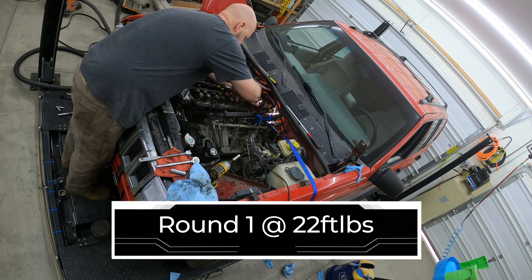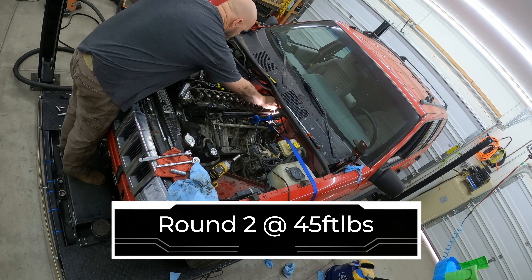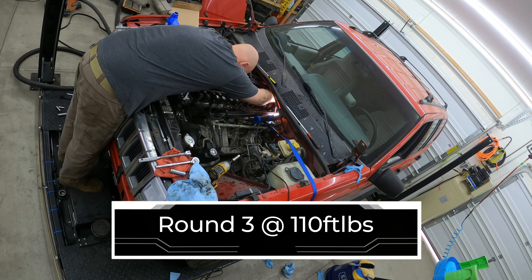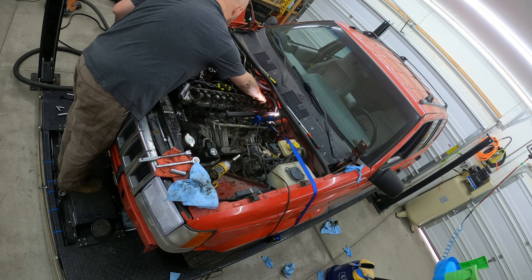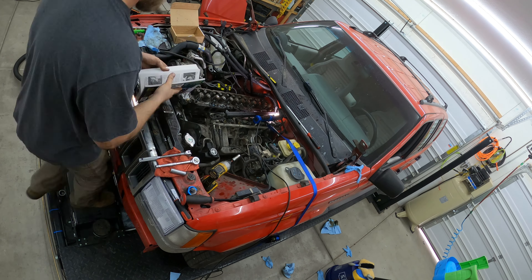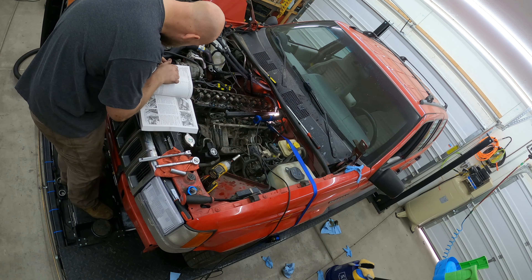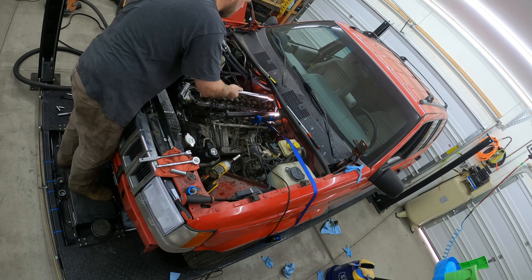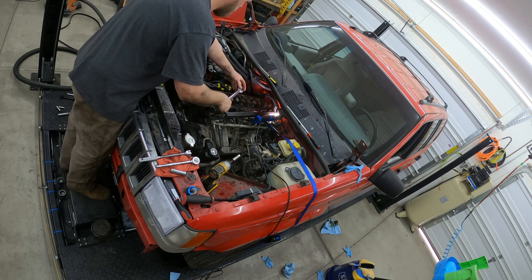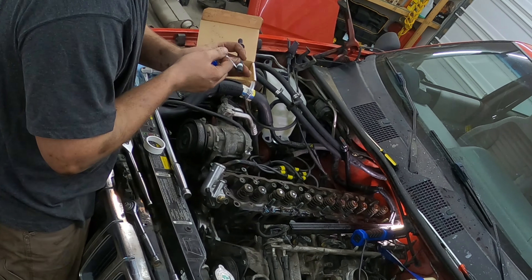There's a whole torque sequence in the manual. I think it was something like 22 foot-pounds, then bump it up to 70 foot-pounds, then 140 foot-pounds — I'll put the torque specs on the bottom of your screen right now. The torque specs I used came out of the repair manual, which I'll also link below. Get all these bolts in and I'm using just a little ratchet to get them started, then grab the torque wrench. The torque sequence usually has you starting from the center and working your way out — this is to eliminate any gasket issues, theoretically.